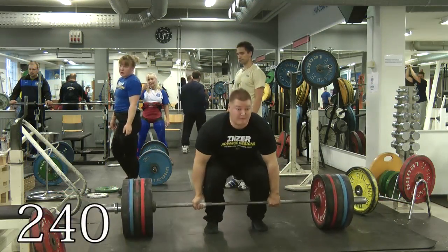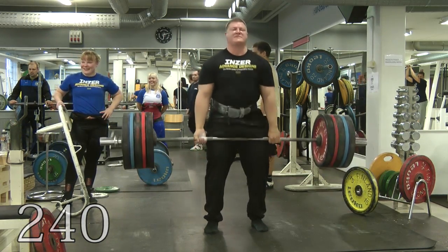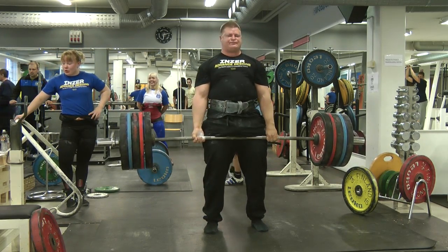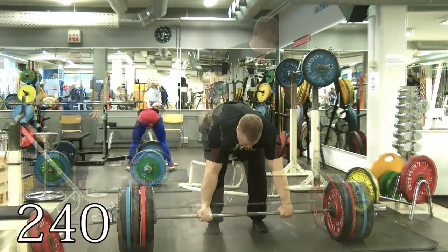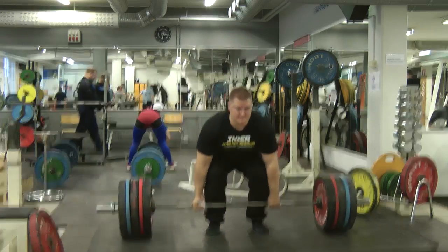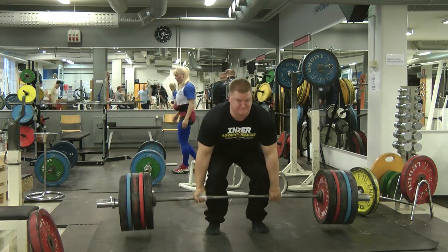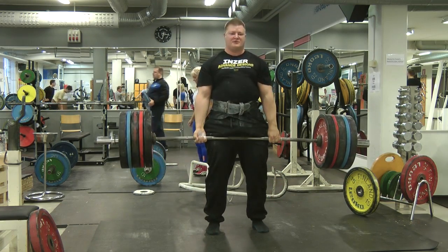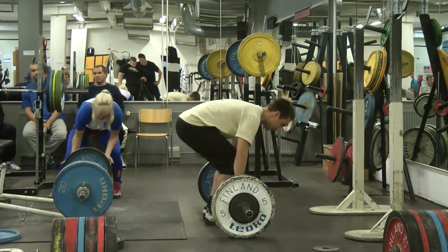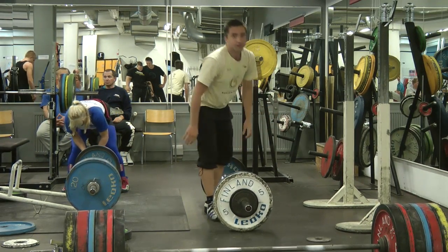Don't let it happen again. This is the point — the point is better. Let it lay! Now we are going to try again. That's the point. Do I need to move? Thank you.